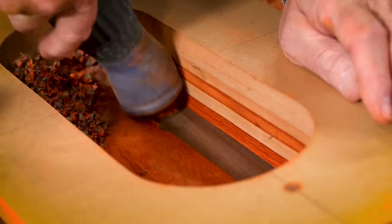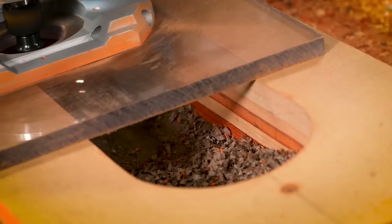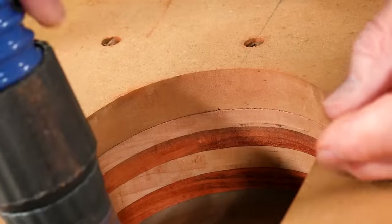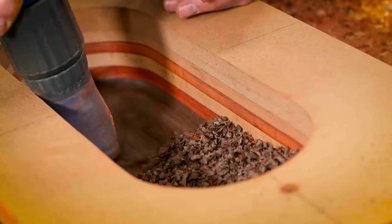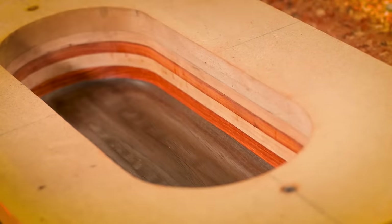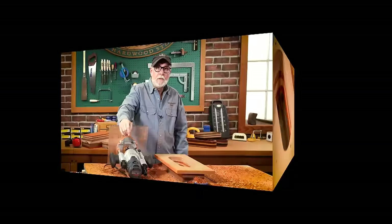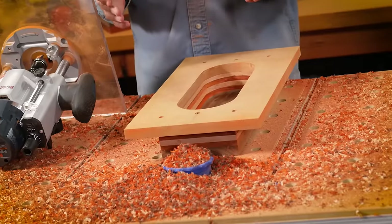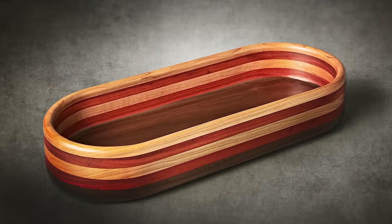Don't get greedy — eighth of an inch at a time. Things start to take shape as you pass through one layer into the next and the wood chips begin to change color. I reached final depth when the bottom layer of walnut was exposed at about a quarter of an inch. It's a messy process, but have fun with it — because when you're done, you're going to have something really cool.